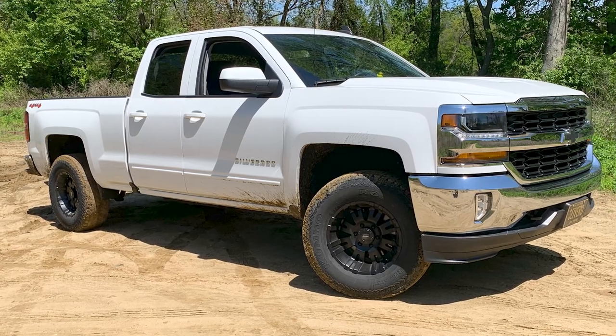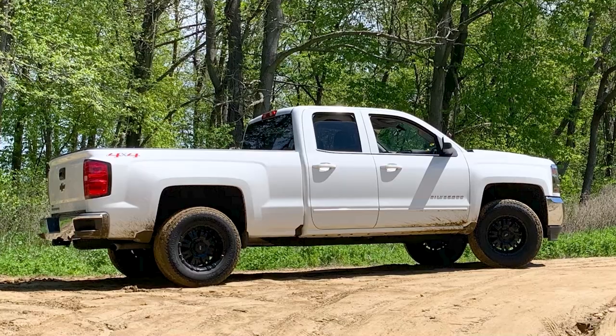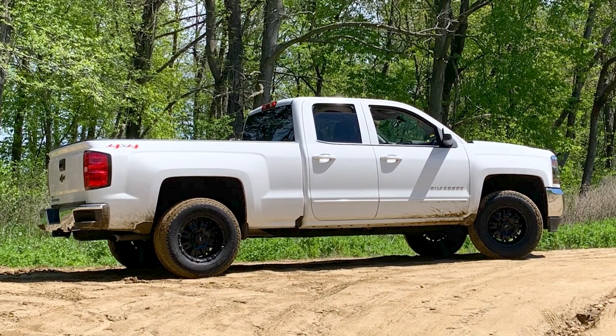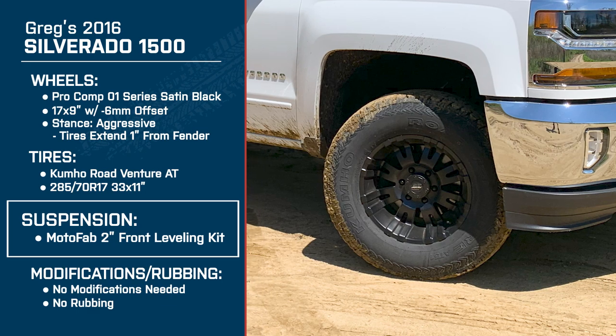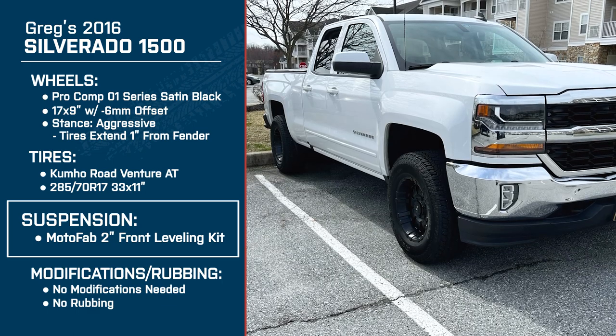When it comes to ride quality, you said the tires kept a stock feel — would you say the same for the lift? Yes, you can obviously see a difference in the cab height, but as far as the drive itself goes, it feels pretty much the same — turning, cruising, all the same. The lift kit was put on in order to fit the wheels and tires. I probably could have done the wheels and tires without it, but I wouldn't be on the safe side, and I didn't want to deal with any cutting.